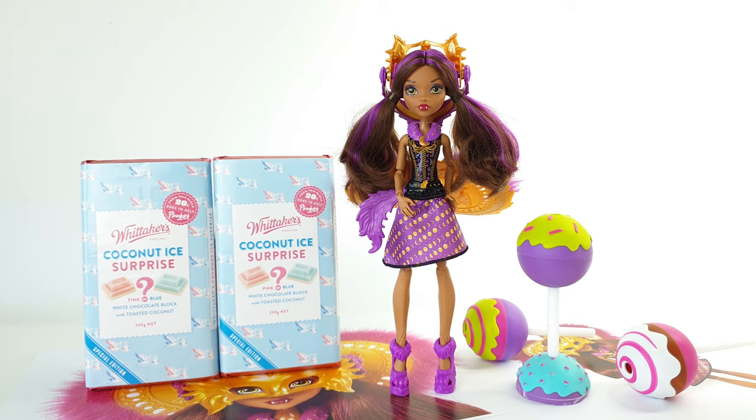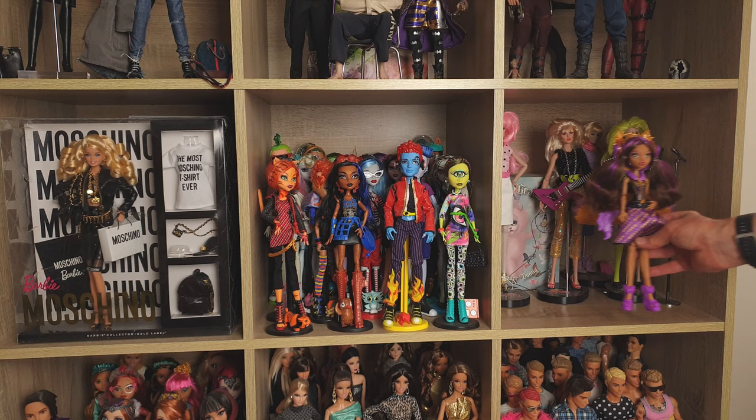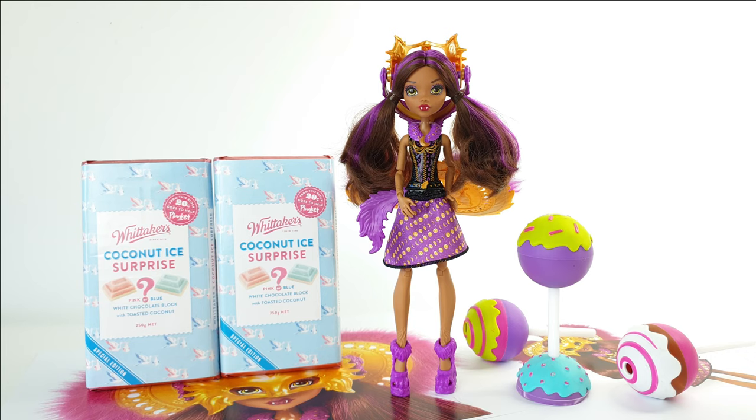That was a look at Clawdeen Wolf in Ghoul to Wolf from the Monster High line. She's available from all good toy stockists and recommended for ages 6 and up. Let me know in the comments what you think of her — she's definitely a doll for play, not display, so she won't be going on display in my collection, but she is super fun if you want her to play with.